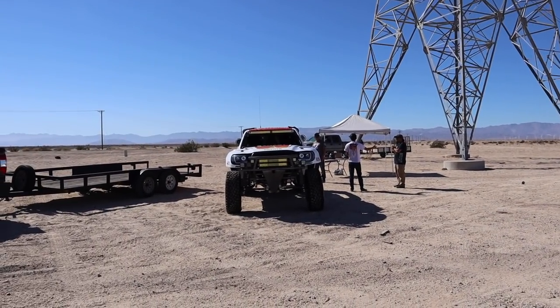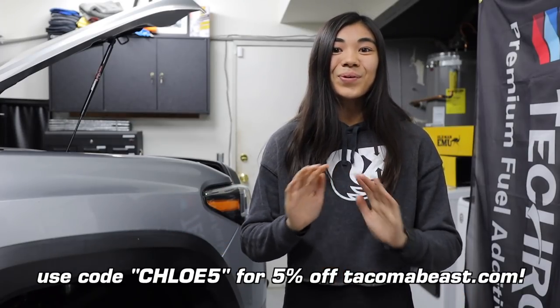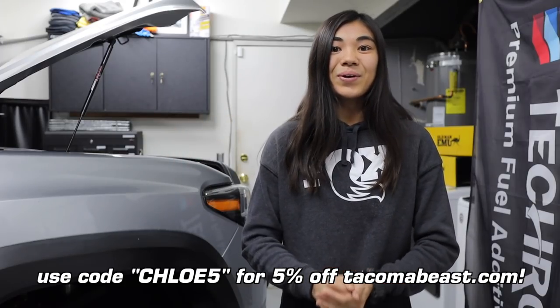These hood struts are from TacomaBeast.com, and I was actually able to meet TacomaBeast themselves late last year while I was in the desert while they were filming a really fun video before the Baja 1000. I was able to get a discount code for you guys for use on their website, so if you want a discount on these hood struts, you can use my code right here.